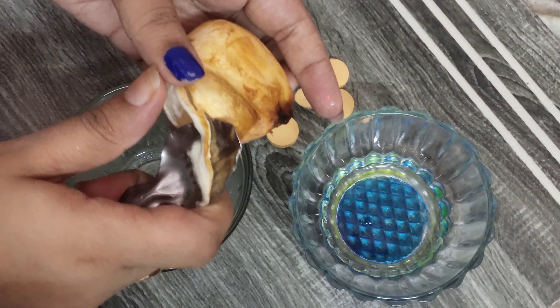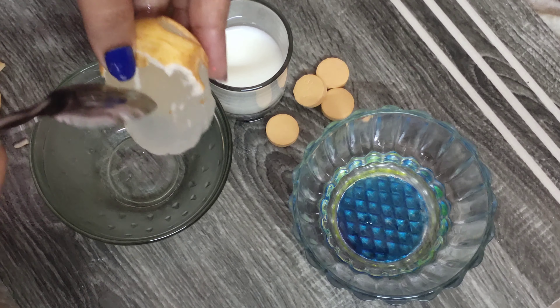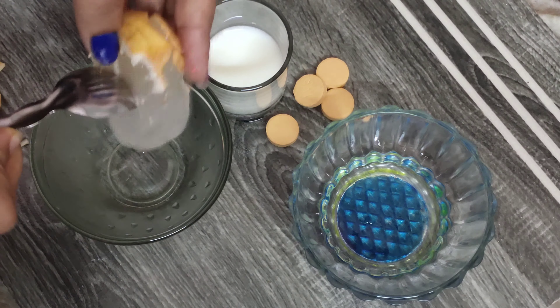The main ingredient in this chill summer face pack is ice apple. Next, we will use a red and black powder. First, you will wash the outer skin and peel it. Then you will put a fork in the center and take it out.